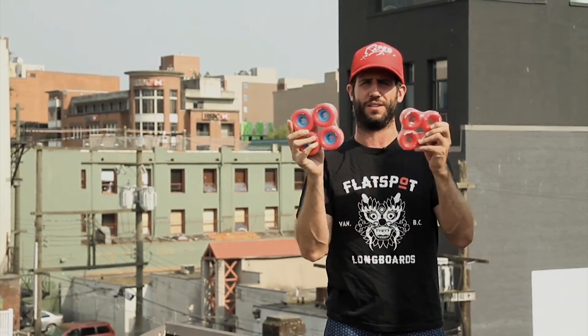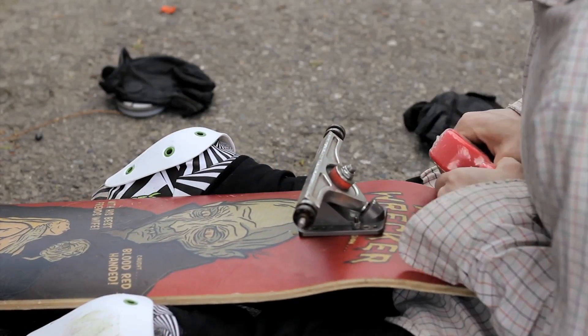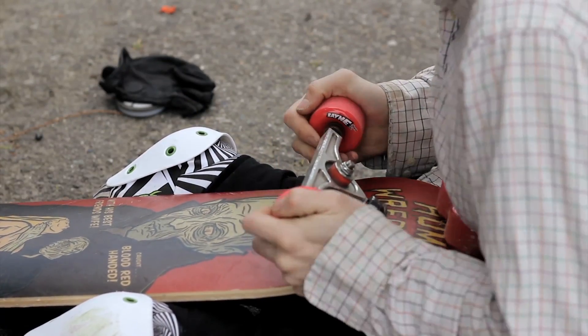Hi, I'm Les from Rain Longboards. You're used to seeing me standing here with a board. This time, we're going to talk to you about wheels. The wheels we're going to talk about are the Rain Envy 62mm wheel.